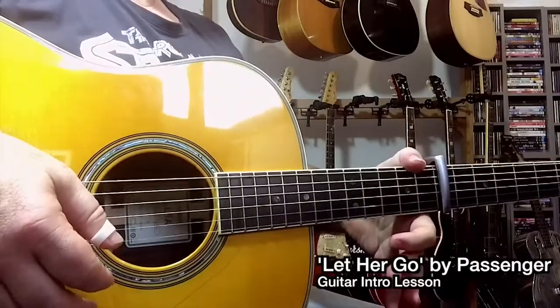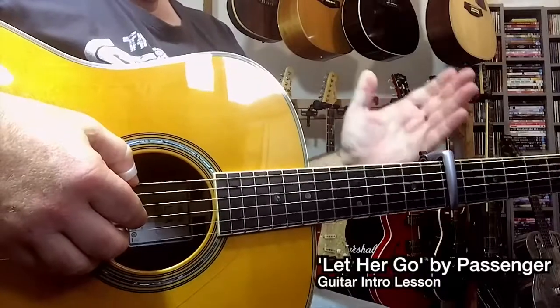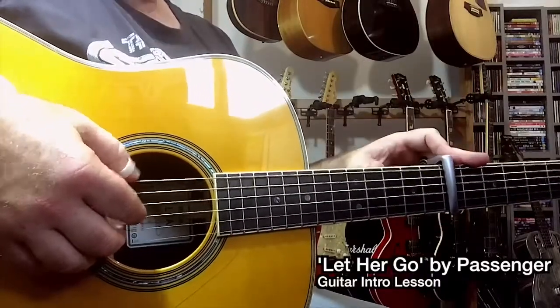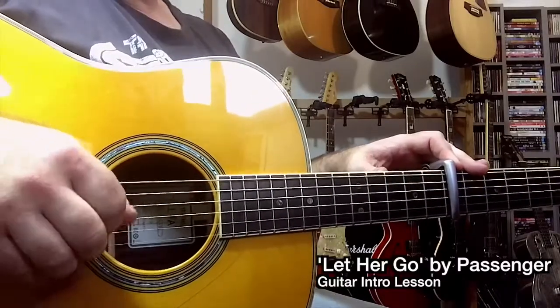Let's have a look at the intro to Passenger. I'm playing it fingerstyle. The guitar is in standard tuning. I have a capo on the 7th fret. I'm using a thumb pick — that's just something I like; some people hate them.